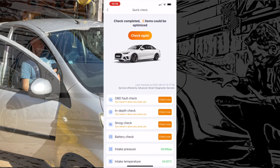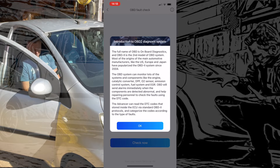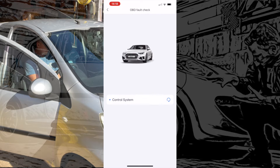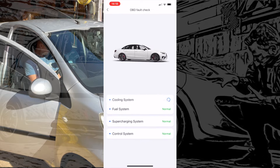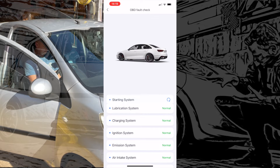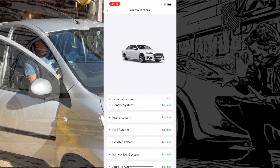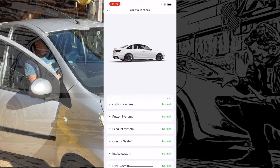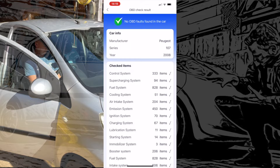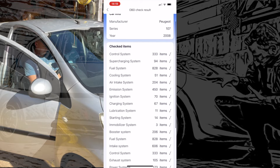Let's go back to the main screen and try the in-depth check — see what that can pull out. This should check quite a few different ECUs and programs on the car and give us any faults that are knocking about. Control system, supercharging system, fuel system, cooling system, air intake, emission system, ignition, charging, lubrication, starting, immobiliser, booster fuel system — a generic list, but it checks the ones compatible with this car. There's nothing wrong with it — it's come back with a clean bill of health.